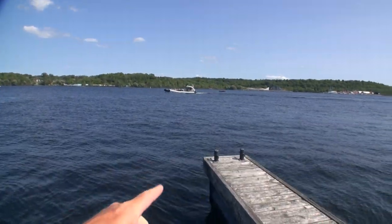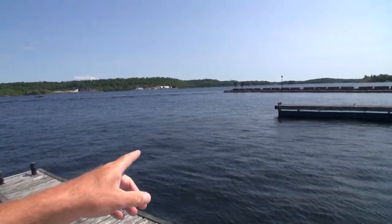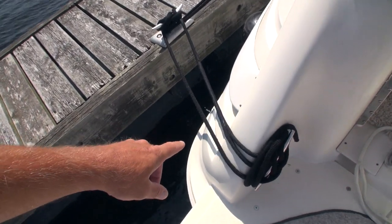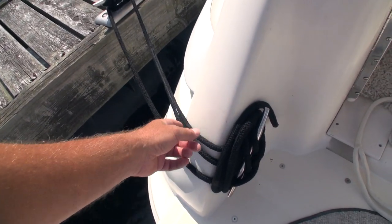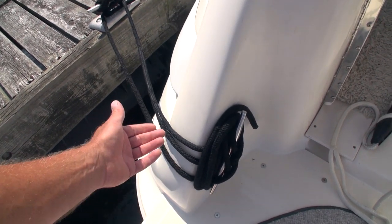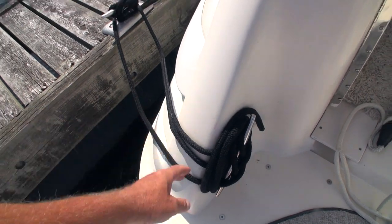There's an example of a boat that's going to throw off a substantial wake, enough to bounce us around. Now that squeaking sound you hear is just the lines rubbing up against the fiberglass. Some people will put chafe protection, but I still want to take the strain off of the cleats.